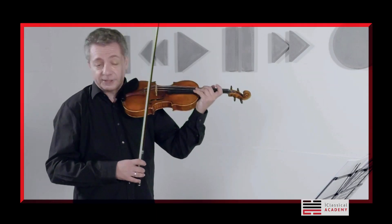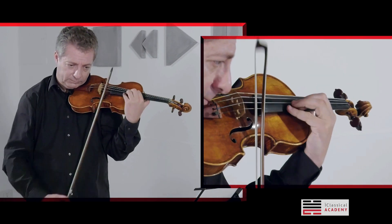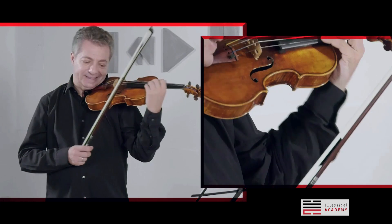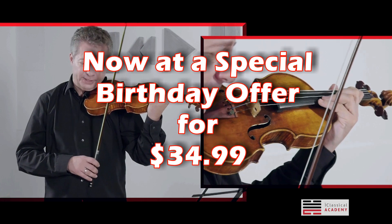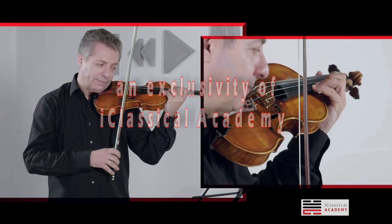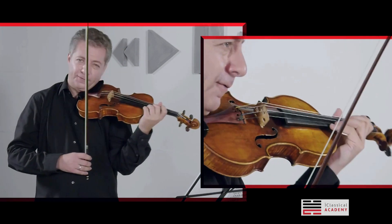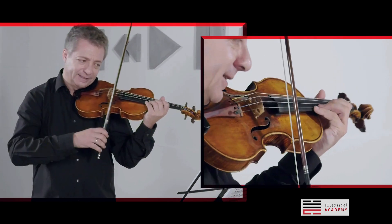First of all, of course, try to suggest separate bowings. But then, I think, there is a little trick in order to play the scales down in a more secure way. Play lighter, but very calm, and with a small bow the first four notes. After the first shift, you have to give a little bit more weight on it, but play it lighter just at the beginning.